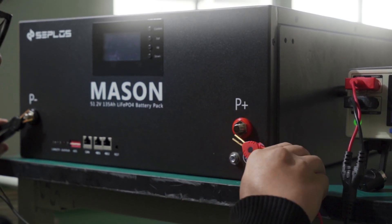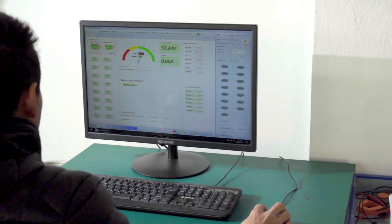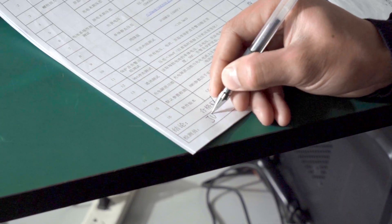Then we get into the testing process: battery pack internal resistance test and capacity test. For more detailed testing results, please contact us.